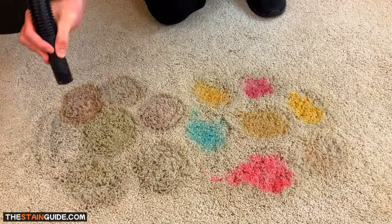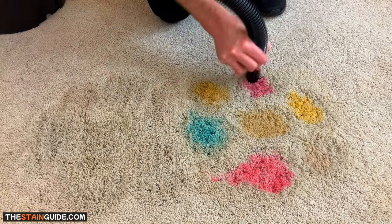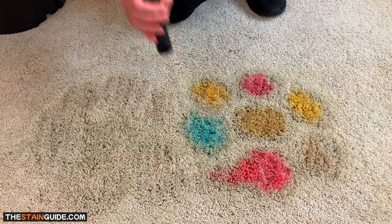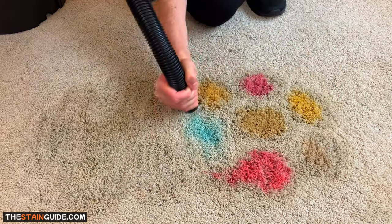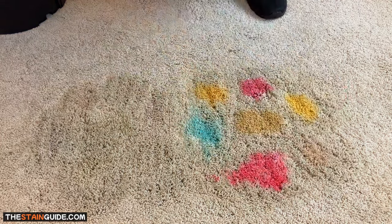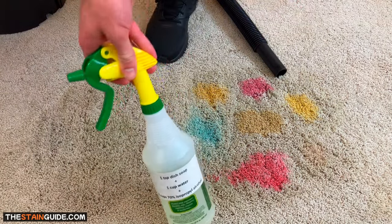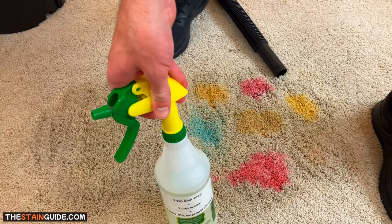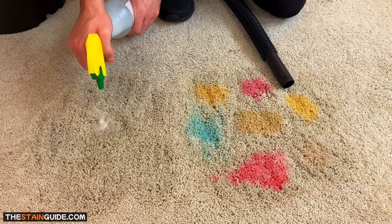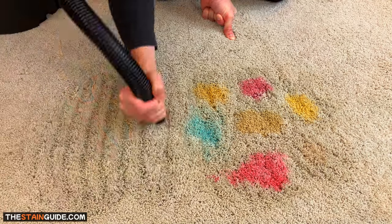After a couple of spot removal repetitions, the stains on the right appear to be set-in stains. They're a lot lighter and we've removed a lot of the contaminants, but some of the dyes and pigments from the beverages have permanently bonded to the carpet fibers. These are called set-in stains, and I'll show you how to remove them in part two. I'm now going to do a third and final repetition in the areas where I feel I'm making progress.